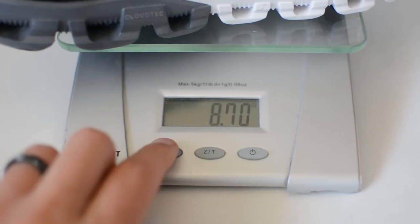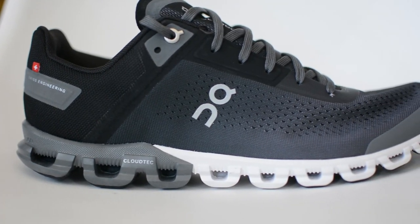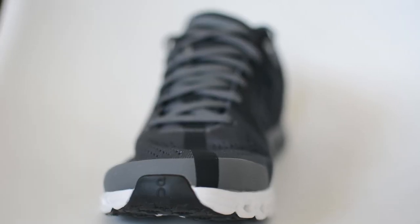My men's size 8.5 weighs in at 8.7 ounces or 246 grams. This is actually a little bit heavier than the previous version, and usually when a shoe gets heavier I personally think that's going in the wrong direction unless it's solving a major issue. The previous version didn't have any huge issues, but the weight gain in the new one is very, very small. This shoe isn't trying to be the most cushioned or most lightweight — it's more of a good all-around shoe, so just a slight increase in weight is not the end of the world.